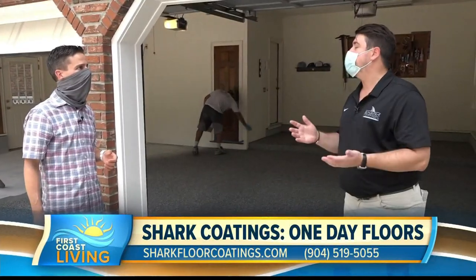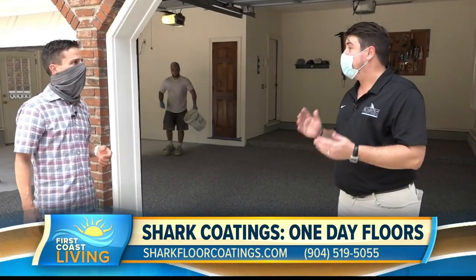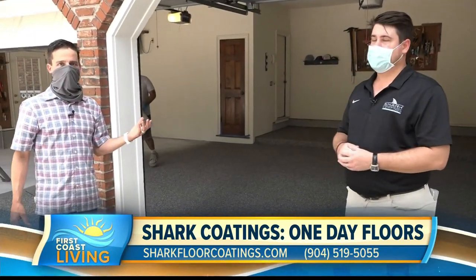It's a clear top coat that we do. It's an industrial-strength product. It's amazing. It's not like your epoxies you have nowadays. This stuff is meant for industrial purposes.